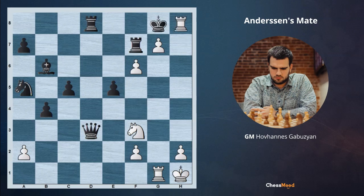If after f6 check black decides to ignore this bishop and just goes Kg8, we are able to play Bh7 check, just taking this king back to the required square. And after Kxh7, Rh3 check and Kg8, another time Andersen's checkmate is happening.